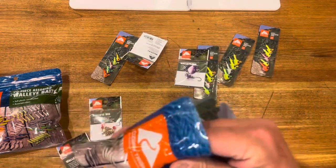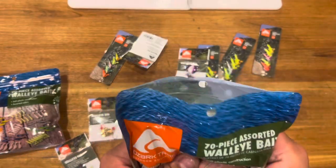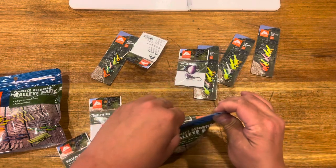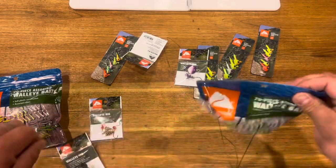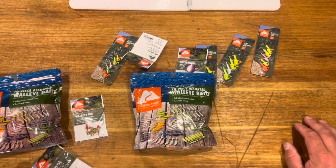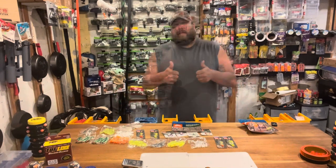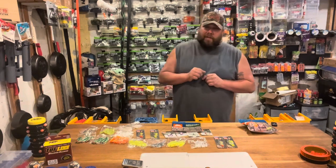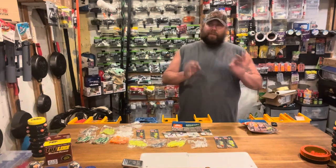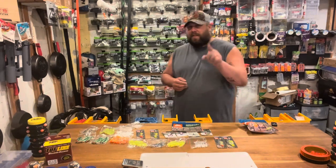Ozark Trail has really been stepping up their game and I'm going to keep an eye out for more stuff from them. If you have any product reviews you want me to do — from Ozark Trail or anyone else — please let me know. Thank you so much, please hit that subscribe button and a thumbs up. Once we hit 100 subscribers I'll be doing a big giveaway — a full fishing setup including a rod, reel, line, hooks, bait, everything you need to go out and surf fish.